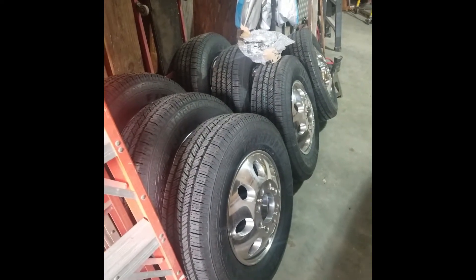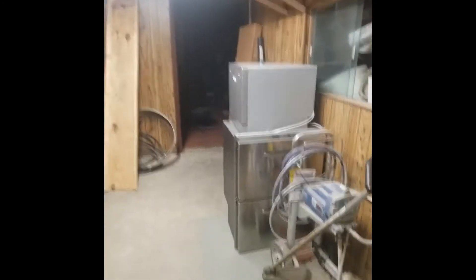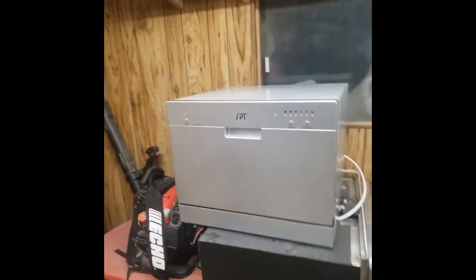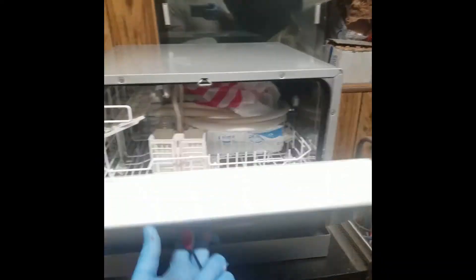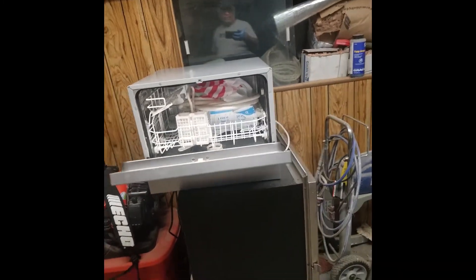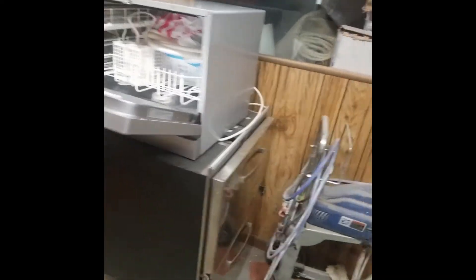Here's our refrigerator here in storage, and this is our new addition for Yargis — it's a brand new, wait for it, washer. So we're going to be having this washer installed plus the refrigerator.